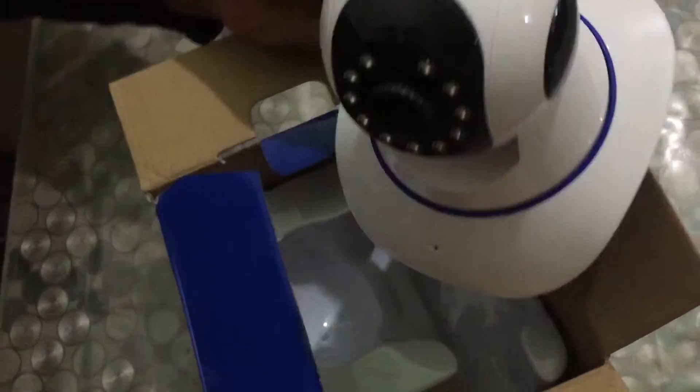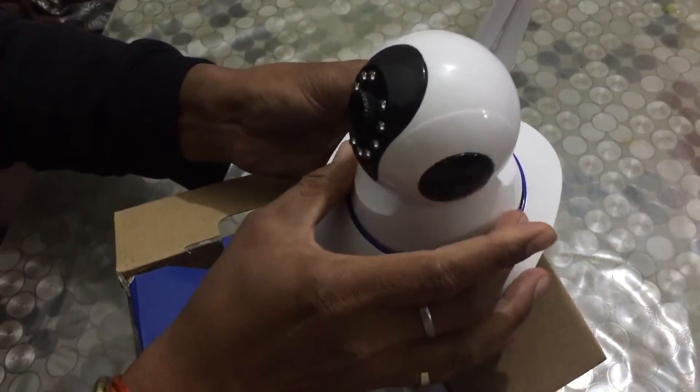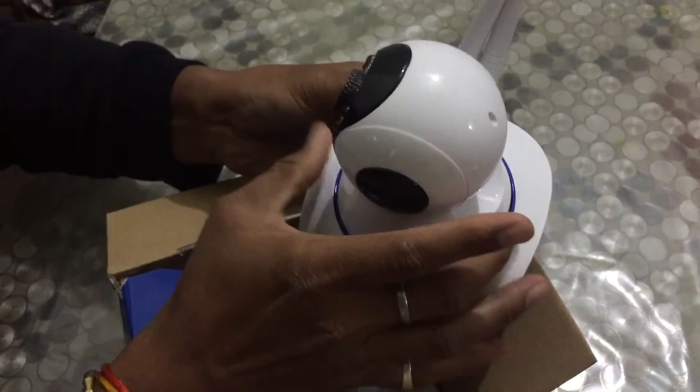So we are doing an unboxing and here is the camera. You can see this is the camera lens, and we can move it through the Android application that we will show.